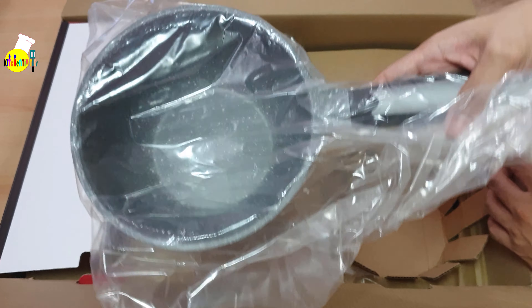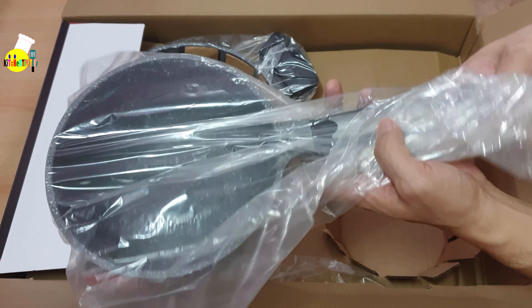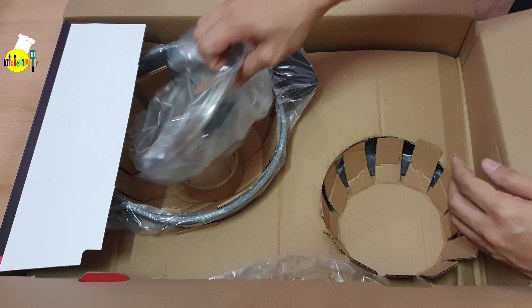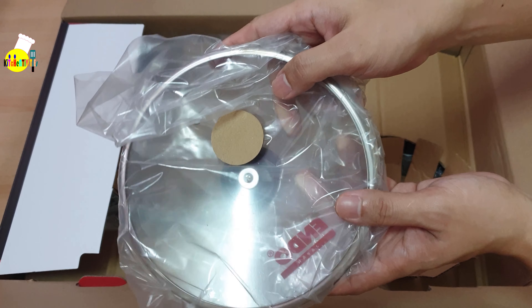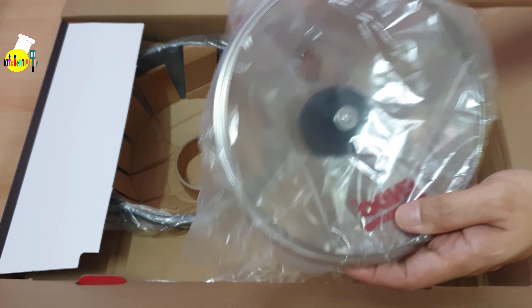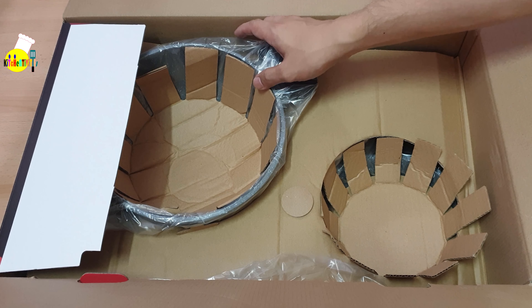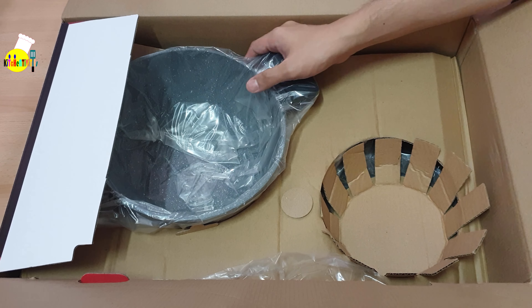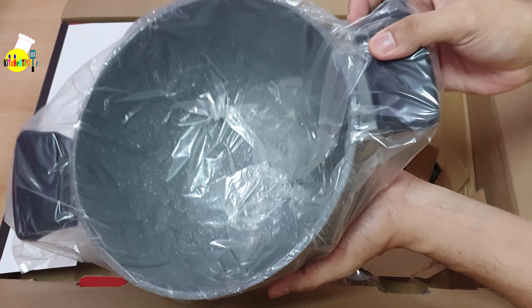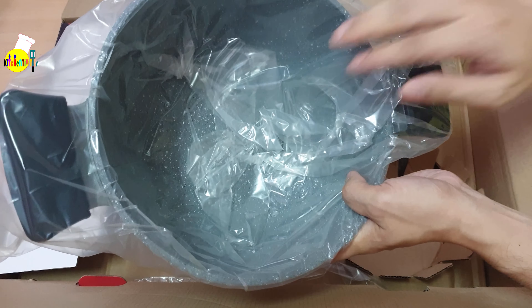We'll remove some of the box parts, and then here's the sauce pan — it looks deep, looks nice. Then the next one would be the jumbo stock pot. We'll remove the cover first — this is the saucepan cover. Then we'll remove a few more boxes.